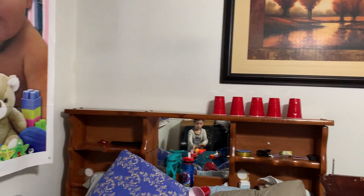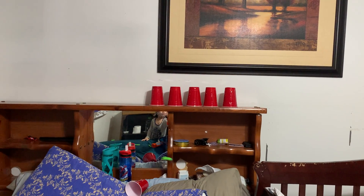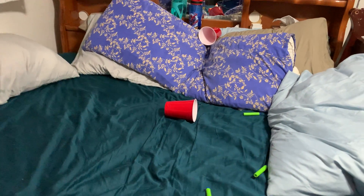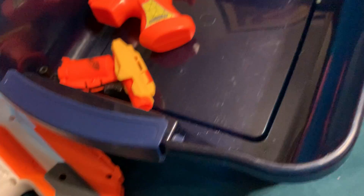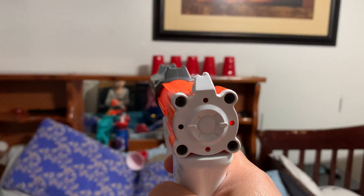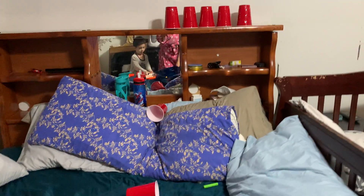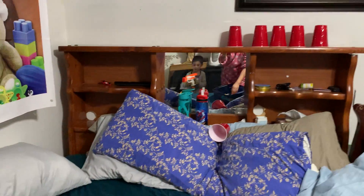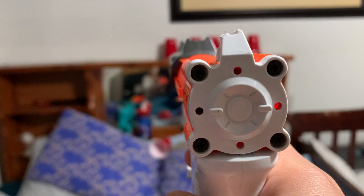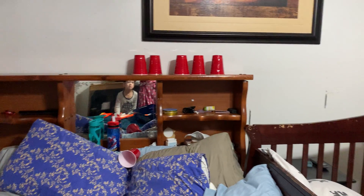Uh-oh. That third one missed. See the fourth one. The fourth one missed too. The fifth one is not far enough! Let's see. Let mommy do it. Let's try. Wow, that's a bullseye! Wow, who did it at the same time? We did it at the same time! Whoa!